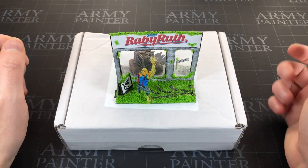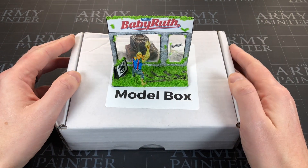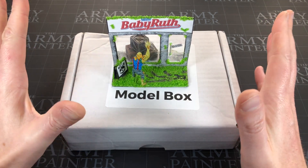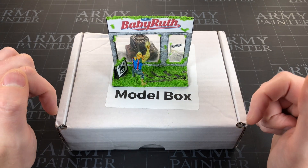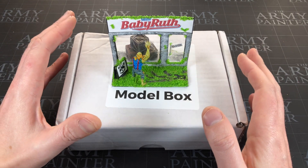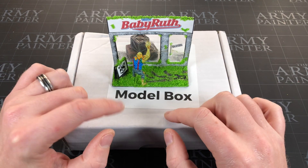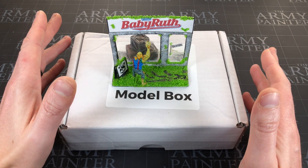Hey everyone, welcome to Watch It Painter! It's a Model Box unboxing video this week. If you don't know what Model Box is, it's a subscription service for miniature-related hobby goodness. Links are in the description below. In this video I'm just going to have a look at what's in this month's box.